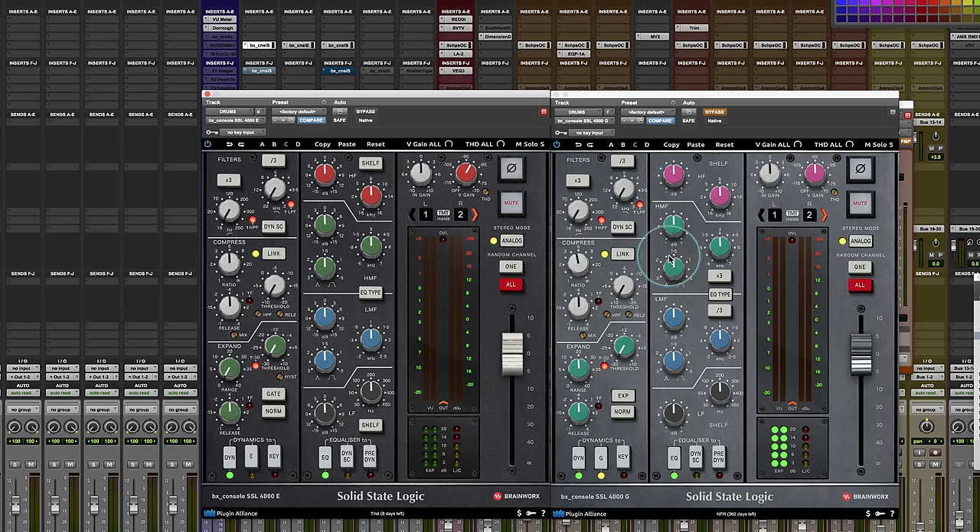Those are all the fundamentals of it. It's a really interesting history as you go through SSL. Hopefully Brainworks will do a K-series console — that would be really amazing, because the J-K series console is also an incredible sounding console and an expansion on this. But let me show you what some of the differences were.